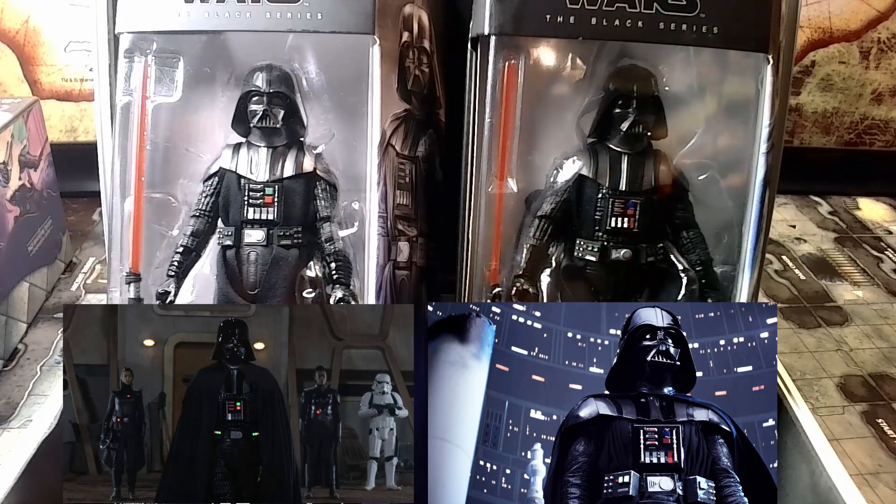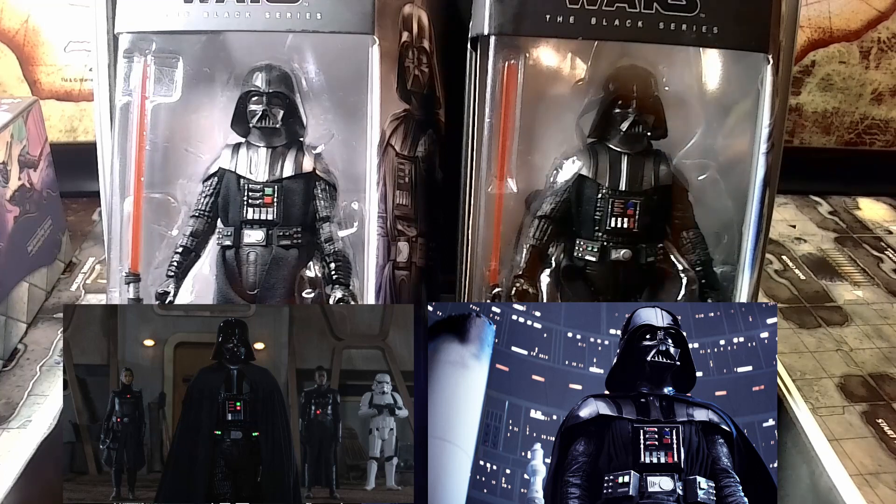Looking at the chest piece itself — the electronic chest piece, his respirator, his life support — they are completely different and painted differently. The Obi-Wan Kenobi series reflects what looks like an earlier version of the suit, and the Empire Strikes Back is an updated version. Both are painted movie-correct, the buttons look different, and they are painted completely different, along with the utility belt that he's wearing — very similar in style but painted differently, both reflecting the movies completely.